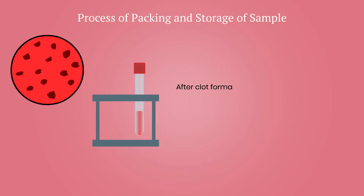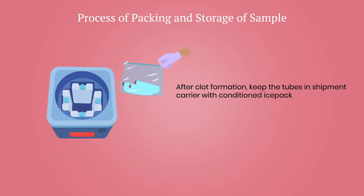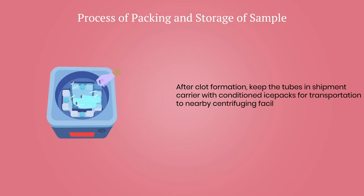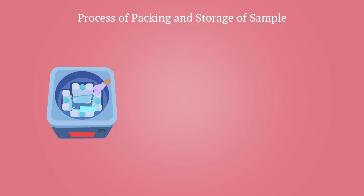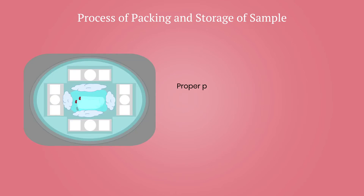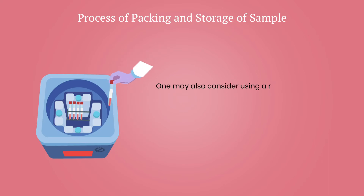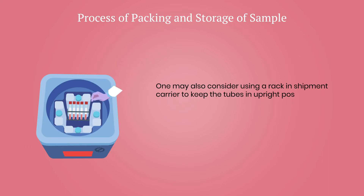After clot formation, keep the tubes in a shipment carrier with conditioned ice packs for transportation to a nearby centrifuging facility for serum separation. To prevent excessive shaking or freezing of the sample by direct contact with ice packs during transportation, proper packing should be done using cotton or other packing materials. One may also consider using a rack in the shipment carrier to keep the tubes in an upright position.